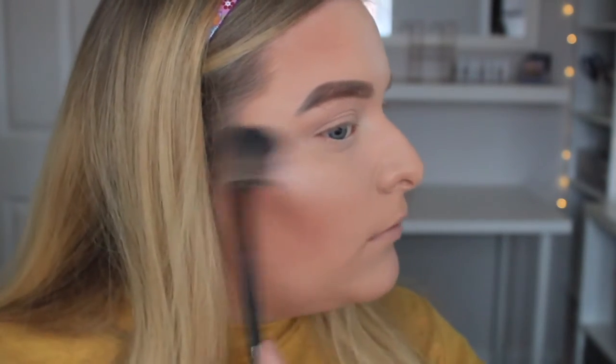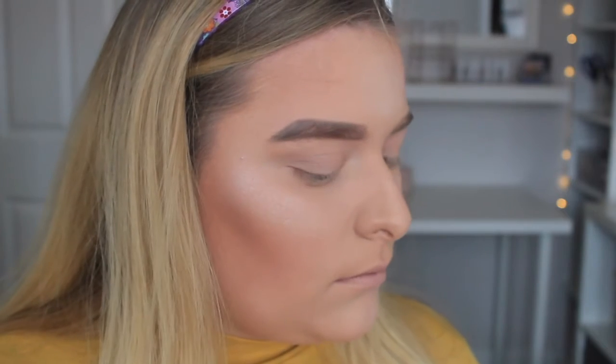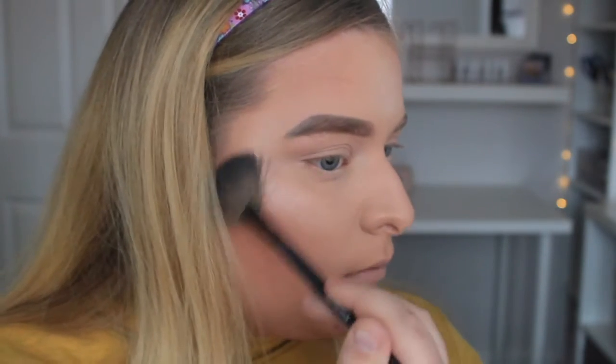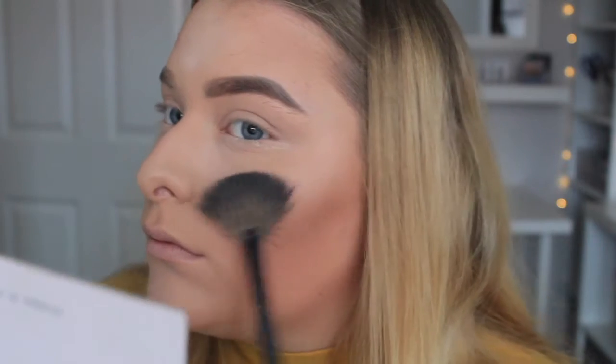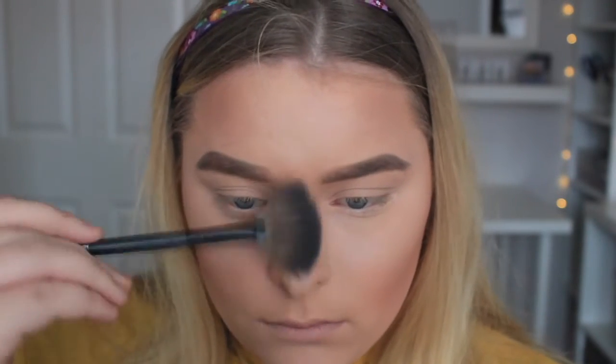My favourite product at the moment for highlight is the Laura Geller On The Go set, which they kindly sent me. This is part of the Christmas set and you can get it from Ulta or QVC. I'm applying this to the cheekbones and the high points of my face, my nose and my cupid's bow.